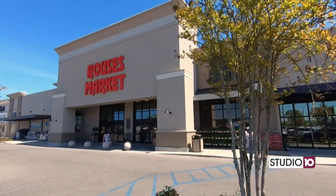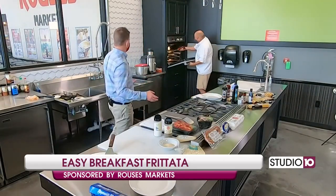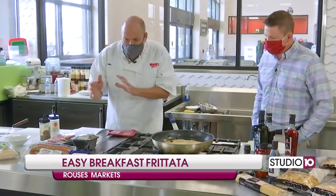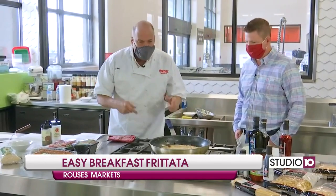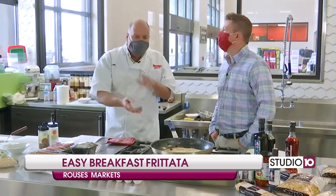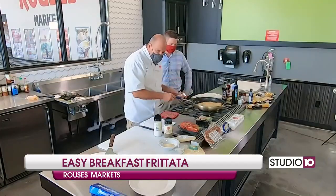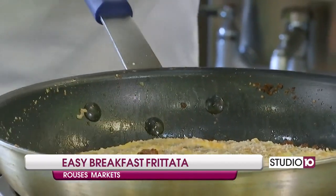We are back here at Rouse's to finish up our frittata. So just to review: we sautéed our Conecuh sausage and our vegetables, cut them up real good and put them in a food processor, sautéed that into some butter, added our eggs, and the stove cooked it from the bottom. Then we put it in the broiler for just a couple of minutes until the top was done. Took it out and we sprinkled some cheese. And if you allow me, I just want to plate it to show you the magnitude — amazing. This is like a breakfast pizza. Look at that, folks.